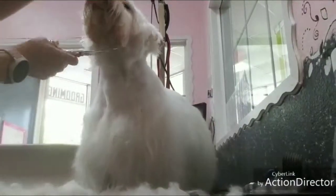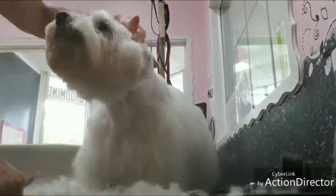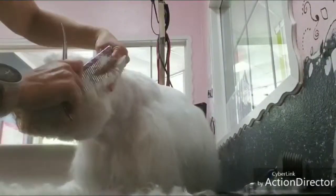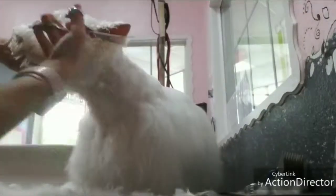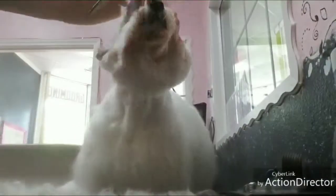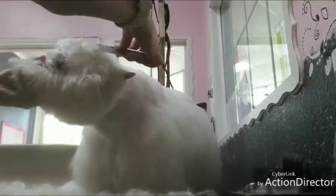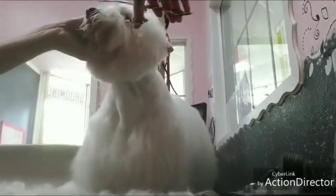Come forward and trim the bangs on the bottom. Then brush up the sides, come up the sides, and trim the sides with scissors. For the ears, you want to hold them together kind of like a taco and cut the little triangles.